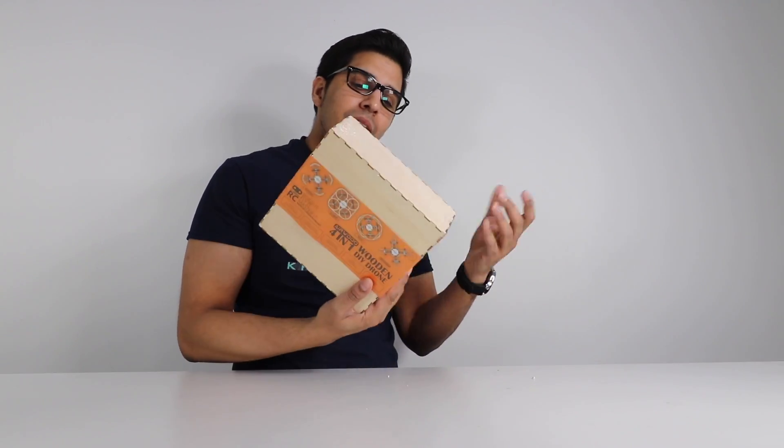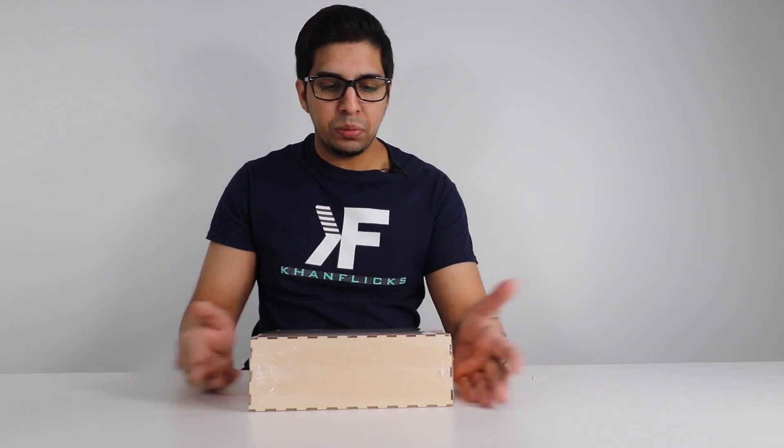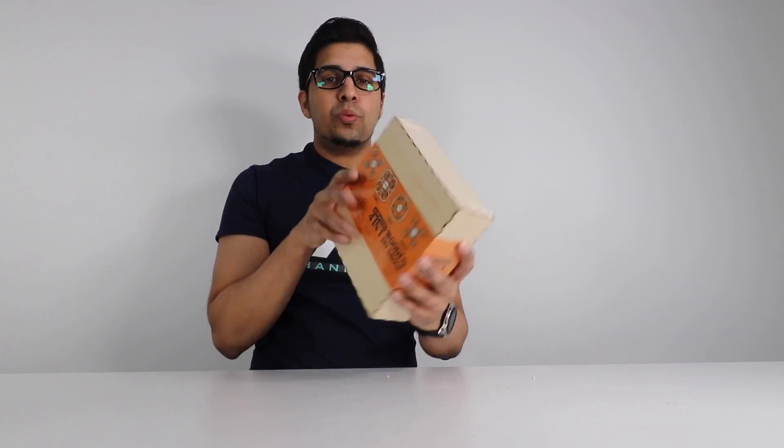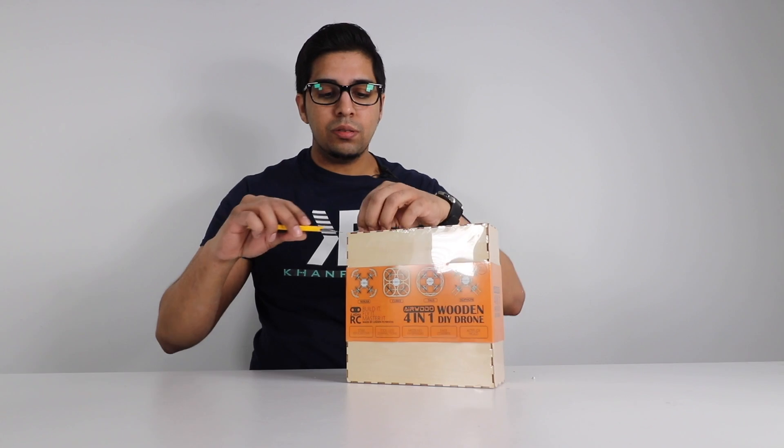Not sure why they picked those names, but pretty cool. The back talks about more detail — it's a four-in-one Airwood kit. So let's go ahead and open it up and see what's on the inside.